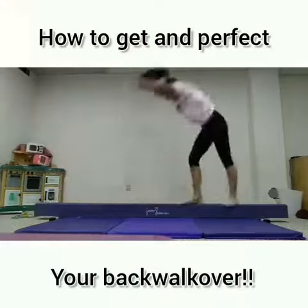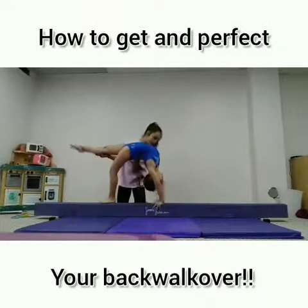You can also try it on the beam. Make sure you're careful and only do this if you're ready. I hope this helped. Good luck!